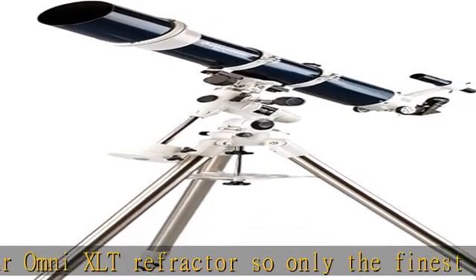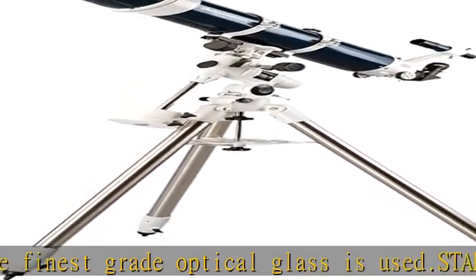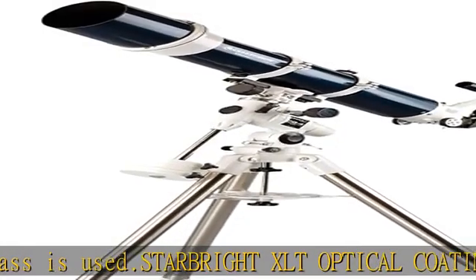Ultra-precise German equatorial mount: Celestron CG-4 manual EQ mount with setting circles, worm gear slow motion controls, and ball bearings on both axes.